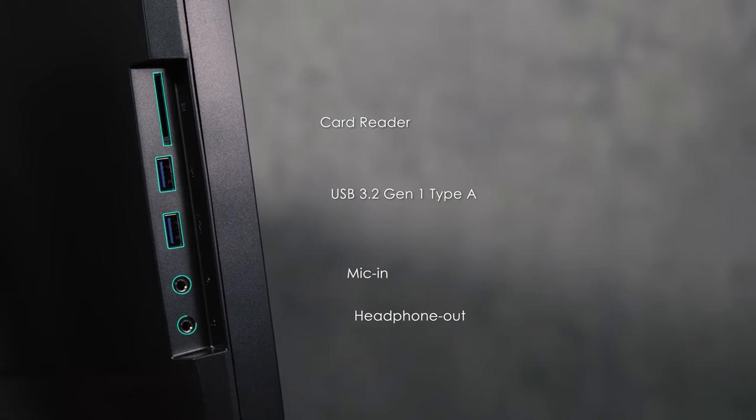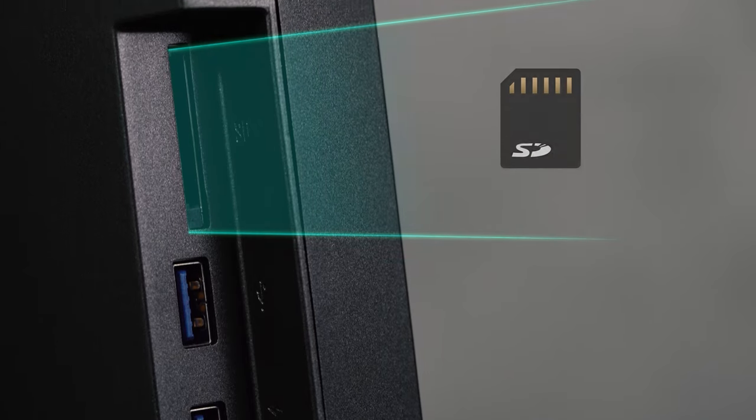For your convenience, there are also USB 3.2s available together with a card reader. The complete package is tailored for you to utilize your creativity.